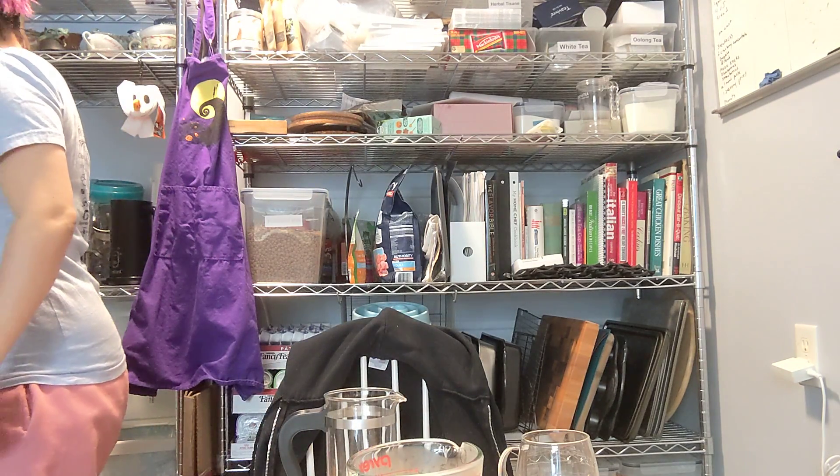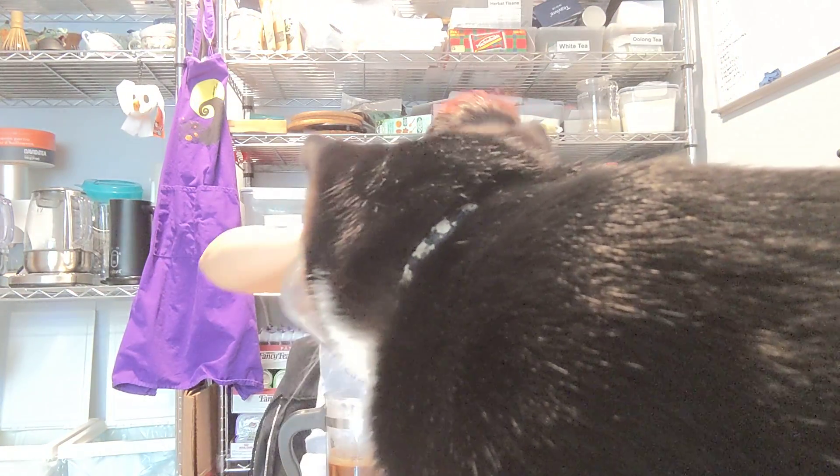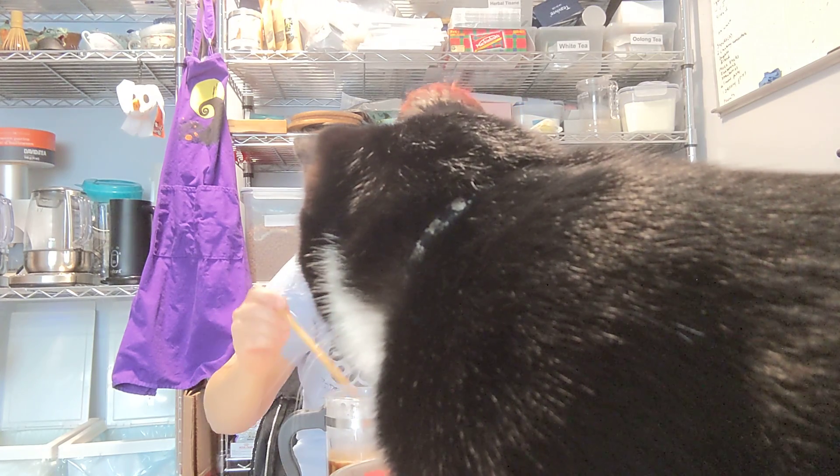So this is supposed to be two tablespoons to a cup of boiled water. This is my cup of water — put that in. And then I'm supposed to stir the grounds. We'll let it sit for a couple minutes.